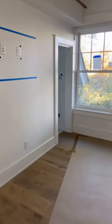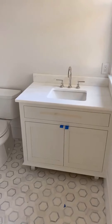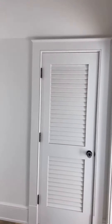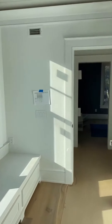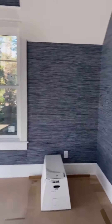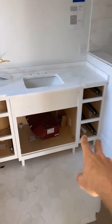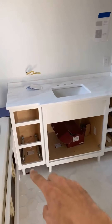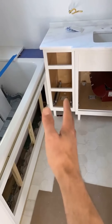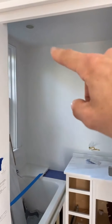Bath number six — need hardware. Bath number seven — tower sitting on top of the tub deck, door boxes, drawer faces. That's done. Need a piece of furniture base for there, a panel for that, and a mirror frame with crown tying all into the tower.